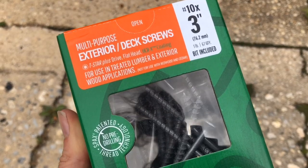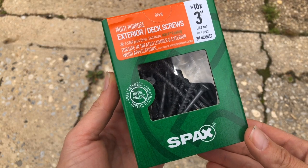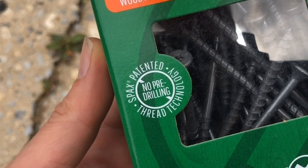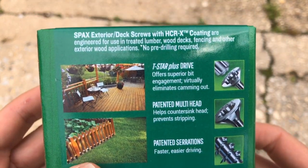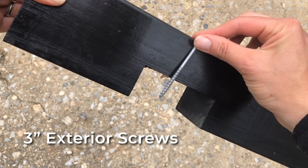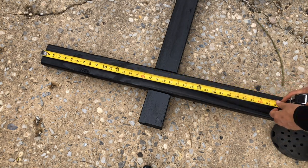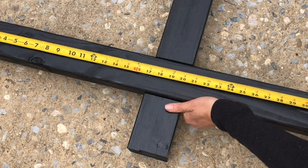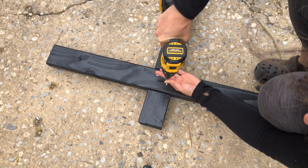Next up we're gonna put these bad boys together. You can use any exterior deck screw here, but I definitely recommend these SPAC screws — they require no pre-drilling and save on time, and are worth the extra cost. We're gonna want three-inch screws so that it goes through the entire post and the majority of the cross arms. Position the cross arms so that the midpoint — the 18-inch point — is directly in the middle of the notch, then screw it in with two screws on opposite corners.